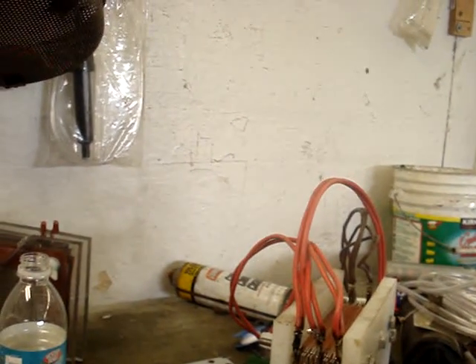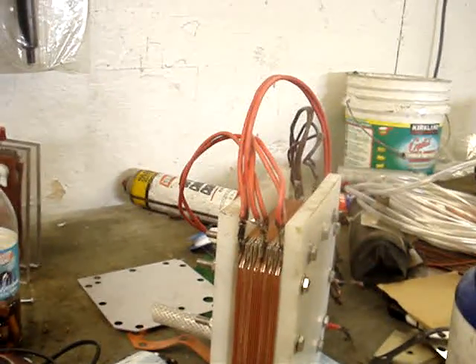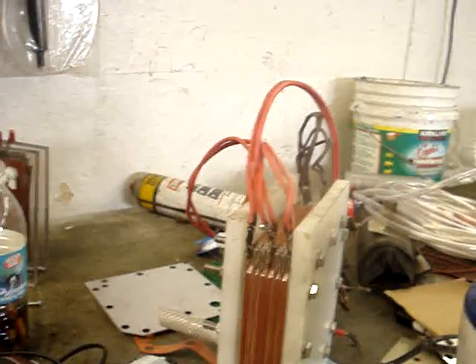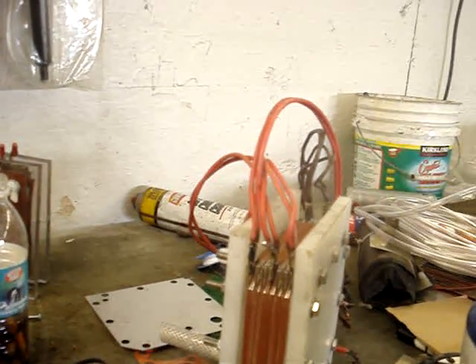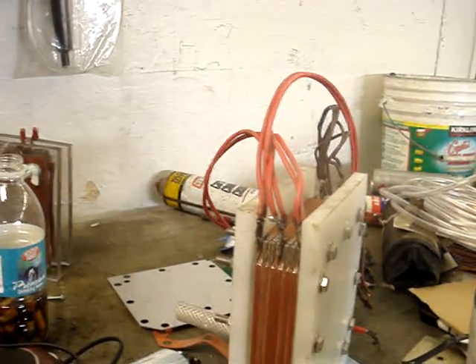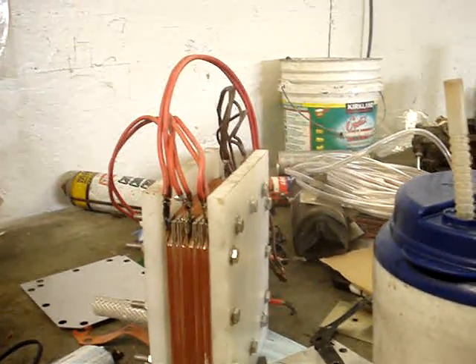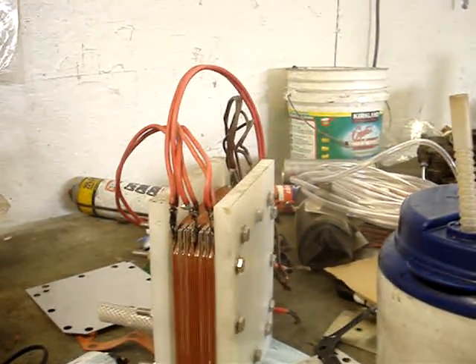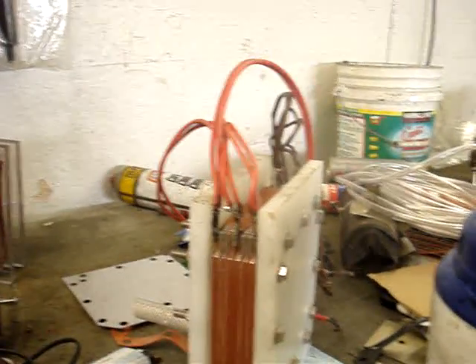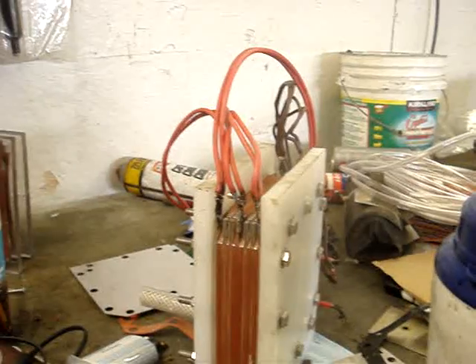We'll also be selling 80 amp continuous duty relays. I've got those — I'm a wholesaler for those. They'll be available next week. An 80 amp continuous will be about $38 to $40. A 200 amp continuous will be around $60, which is a killer deal. An 80 amp continuous starter relay at Napa is $70. AutoZone, you can get that same relay on special order for about $65, so it saves you five or six bucks. So I'll be selling an 80 amp continuous duty for around $40 and the 200 amp for around $60 to $70.